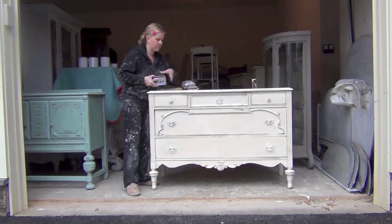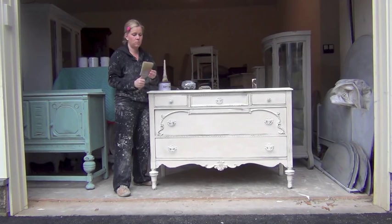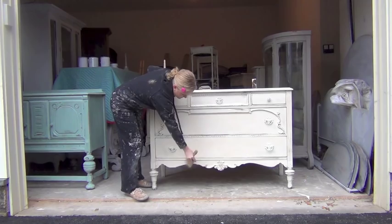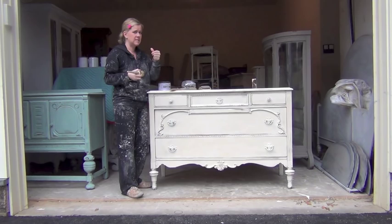Just real quickly — after you sand, I didn't show you this — take your big dry brush, you want a really big one. It can even be bigger than this, but make sure it's dry. Don't use a brush that you've already painted with. Just go over it and make sure there are no sand marks. That's really important because if it's sandy, when you go over with your dark wax, you will see little bits of sand that are now dark. It's not a good look. So take your Annie Sloan dark wax.